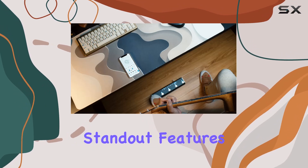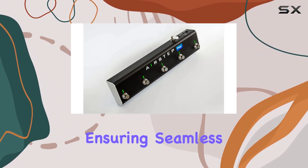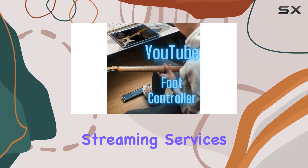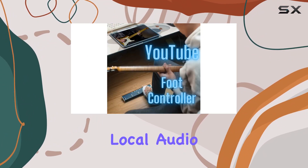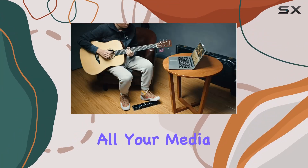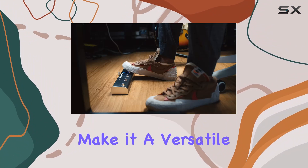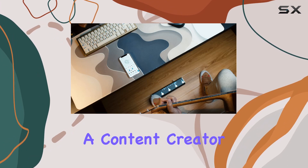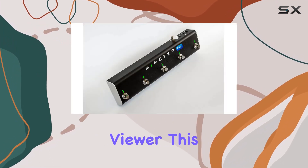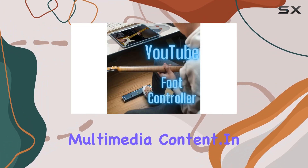One of the standout features is its compatibility with major online video platforms, ensuring seamless integration with your favorite streaming services. Additionally, it supports local audio and video files, providing a comprehensive solution for all your media needs. The AirStep's USB connectivity and modern design make it a versatile accessory for tablets and smartphones. Whether you're a content creator or a casual viewer, this device is designed to elevate your interaction with online multimedia content.